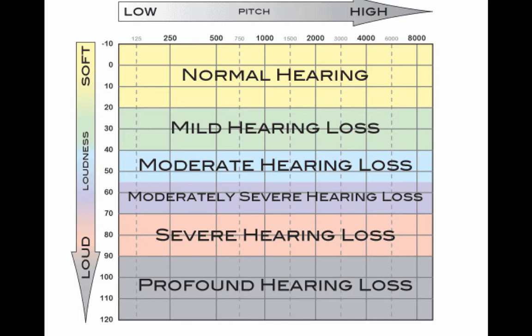Then you have the different bands of color. The band at the top would be normal hearing. All of your points would fall in normal hearing if you did not have hearing loss. Once your points start to fall below that normal hearing area, you may have a mild hearing loss, a moderate hearing loss, a moderately severe hearing loss, a severe hearing loss, or a profound hearing loss, depending on where the points on your audiogram fall.